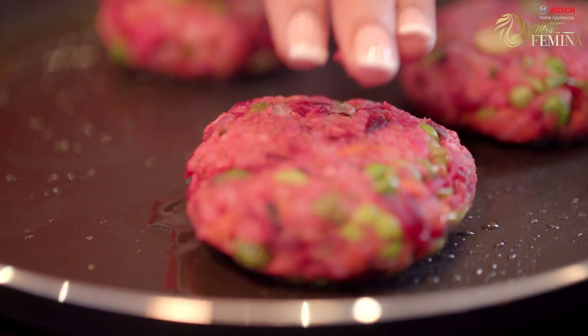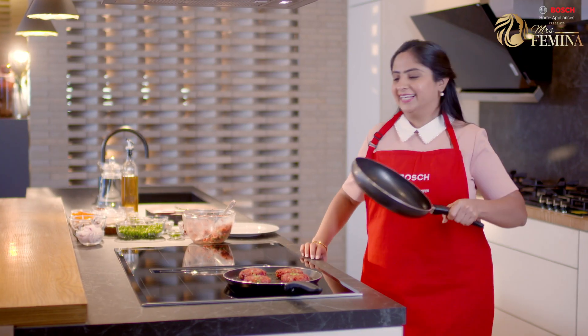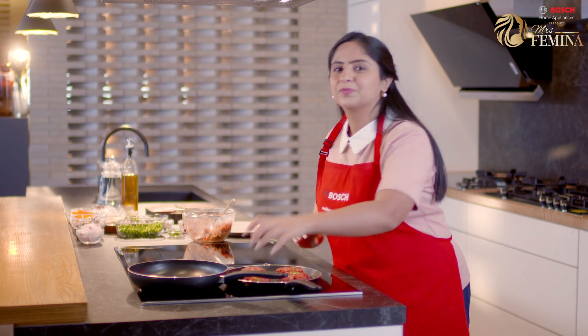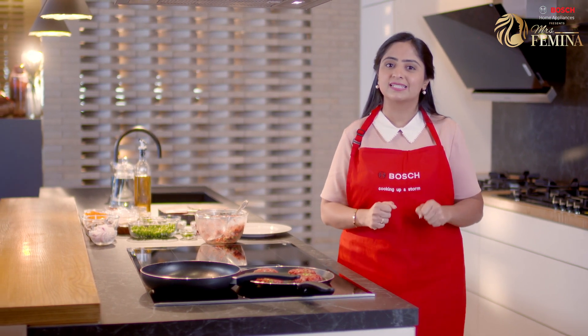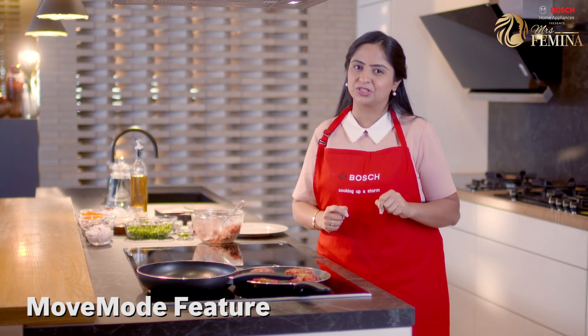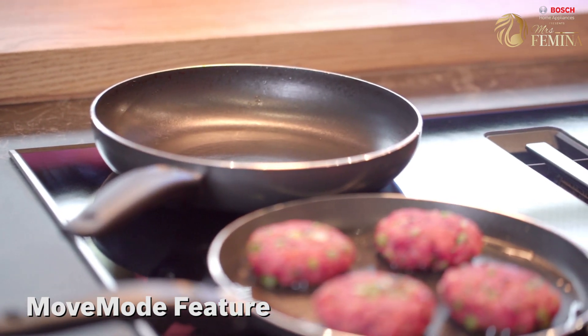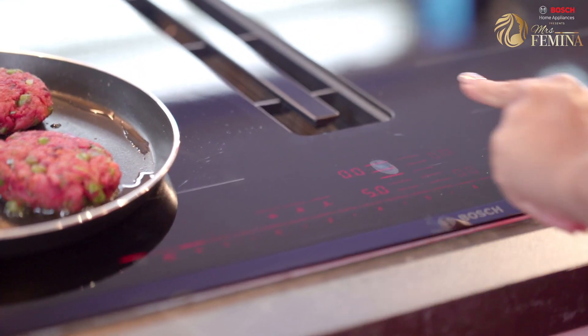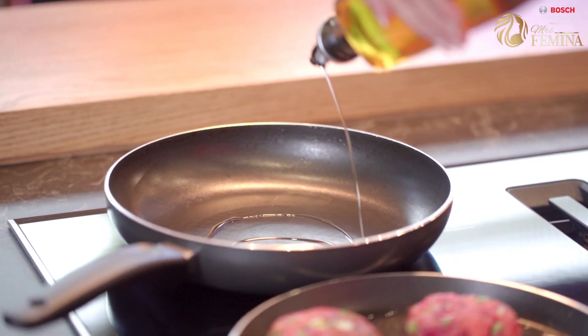So while that grills, let's also make the caramelized onions and mushrooms. Let's place this pan. You know, sometimes it's the small additions that we don't think about that actually make a big difference — like this move mode feature. It helps me place two pans in the same zone, select different cooking levels, grill my patties as well as sauté my onions simultaneously. We are going to start with some oil in the pan.